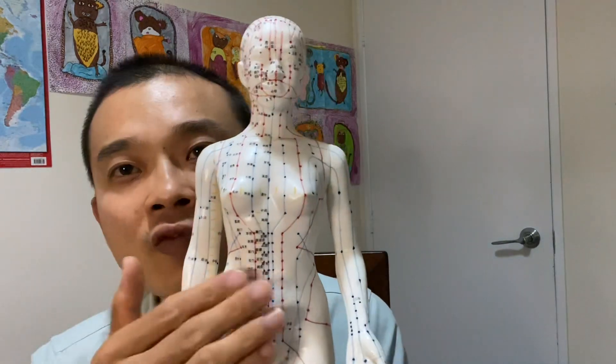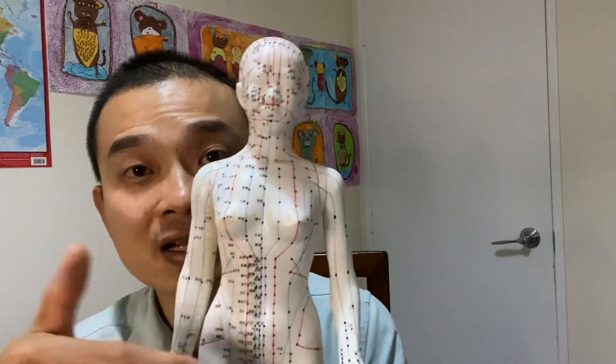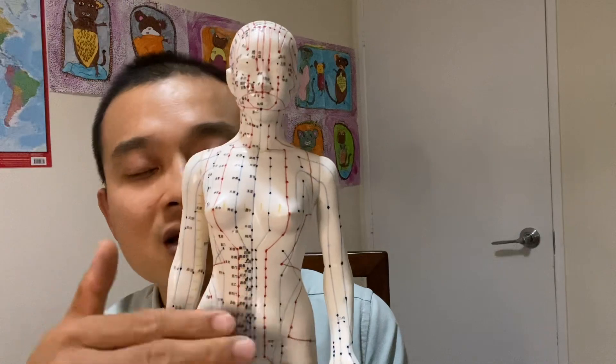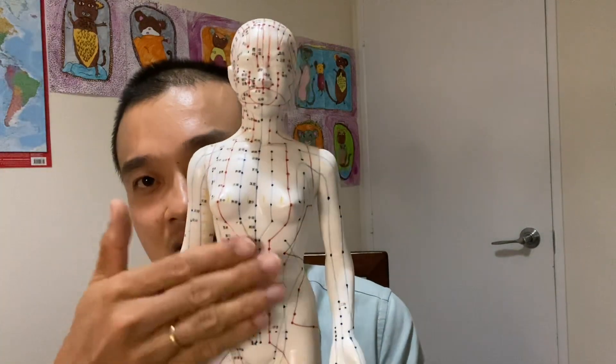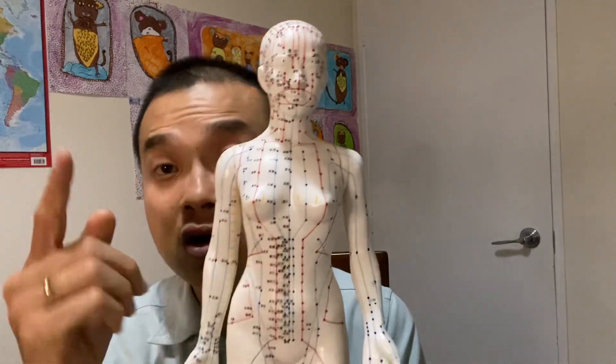Then, obviously, this is local point massage — local acupuncture point, all in here. You don't have to press any — it's very uncomfortable, you don't want to press it at all. You just want to gently rub on top of the skin. Gentle — you don't have to press hard at all. Just gentle. Cold wide, remember?